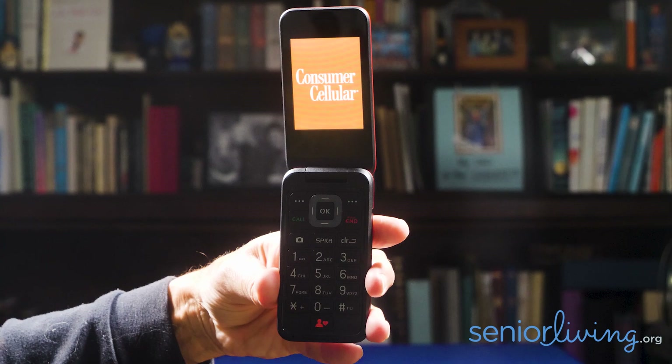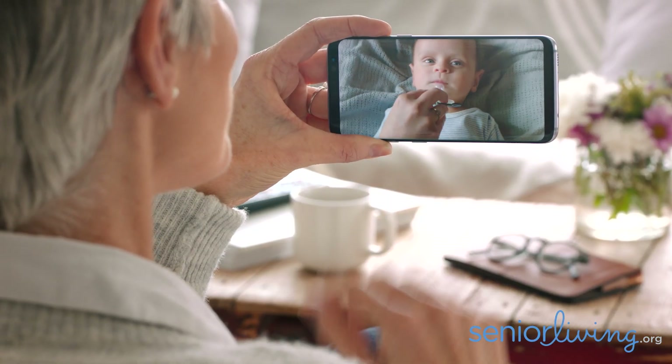Consumer Cellular has a well-deserved good reputation as a phone service for seniors. To be fair, all ages can subscribe to their phone service. And while they offer simple phones with large buttons and other features that seniors appreciate, like the Verve Snap Flip Phone, they also offer phones that can surf the net, video call, and perform all the other functions one expects of a complete smartphone at an affordable price.